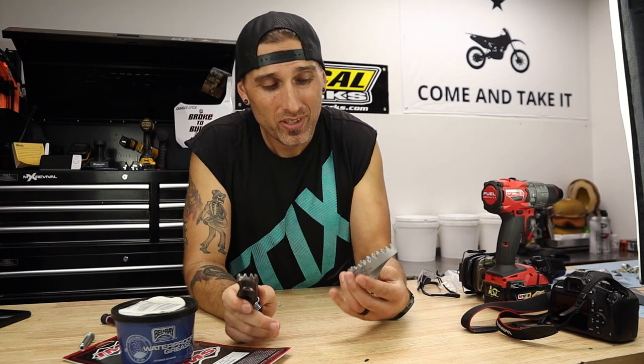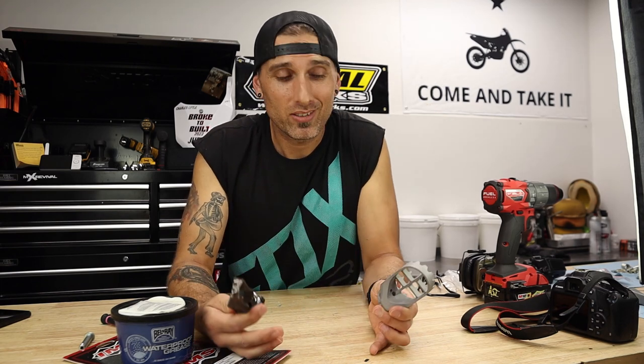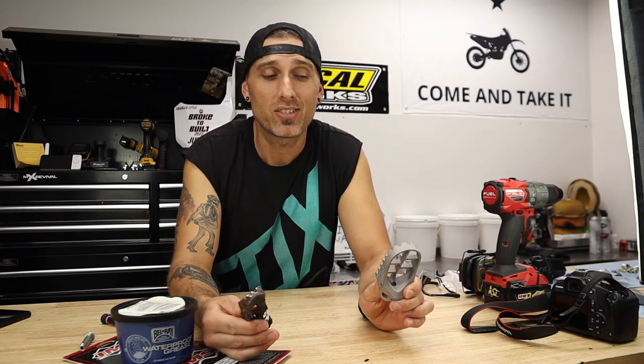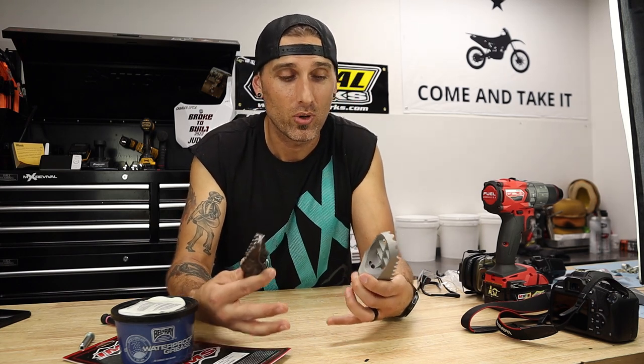Today we're going to take these super tiny little hunks of junk and do some pretty big upgrades. I've got a brand new set of the IMS Super Stock foot pegs — the Pro Series will work as well in this application. There's just one problem we're going to tackle today: these don't actually fit the bike straight away. They are not a full bolt-on by any stretch of the imagination, so we will be doing some drilling and modifications together.